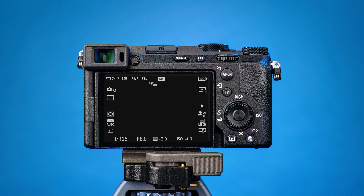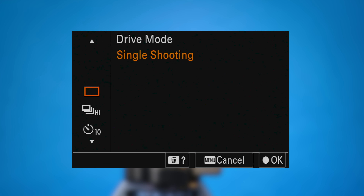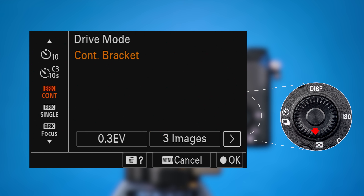Turn to the rear side of the camera. On the lower right side is the control wheel. It has four directional keys and a center button. Press the key next to the drive mode icon on the left. This will open the drive mode menu. To quickly change a setting in this menu, use the directional keys. Press the down key four times until BRKCONT is showing, which stands for continuous bracketing.